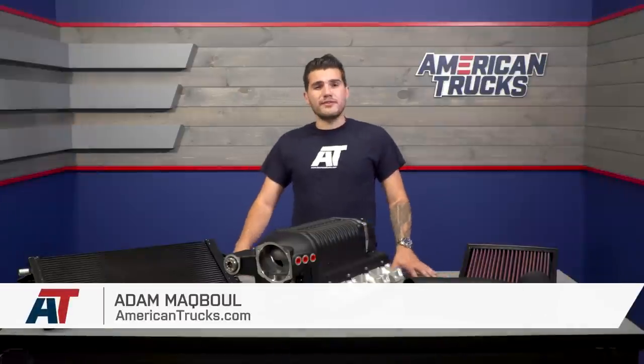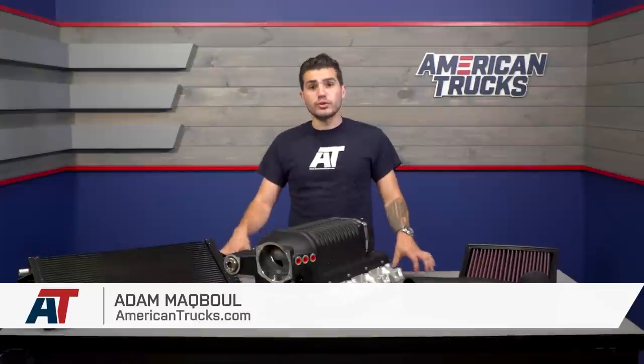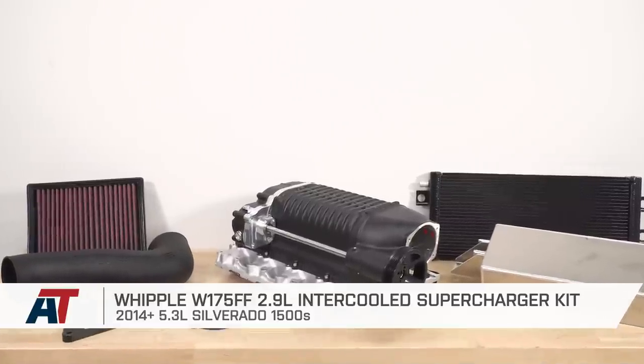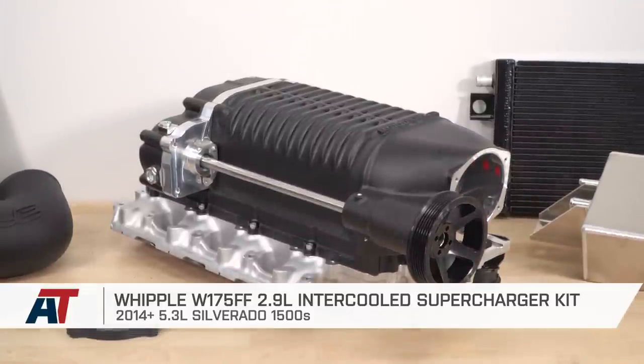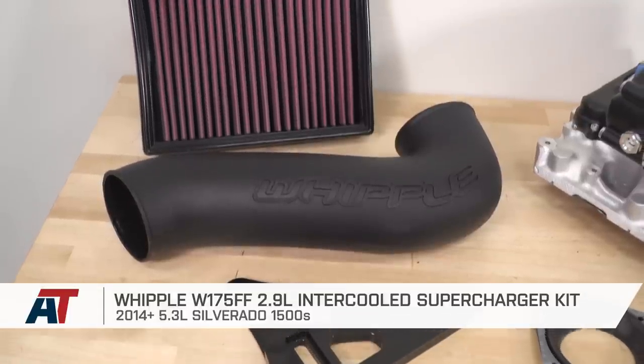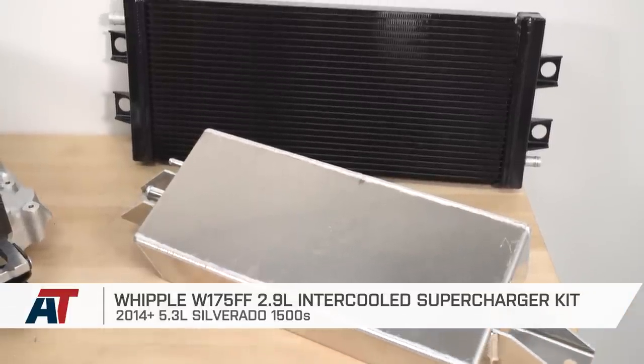The Whipple W175FF 2.9-liter intercooled supercharger kit is a great option for any 2014 to 2018 5.3 Silverado or Sierra 1500 owner looking to upgrade to a forced induction setup to make some great power over the stock naturally aspirated motor.